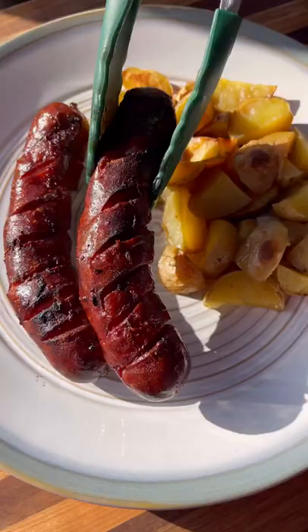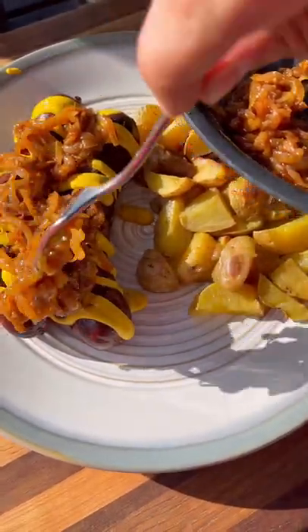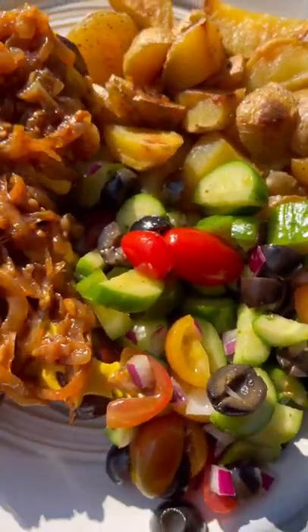Pull them off. I serve these with some roasted potatoes, top them off with some mustard and those delicious onions go right on top. A little side salad of some veggies that my wife made and dinner is ready to go. This was super easy to make, delicious. Give it a try and let me know what you think.